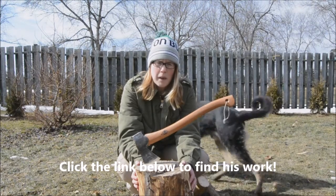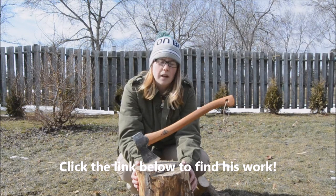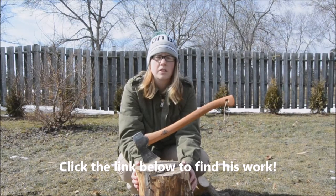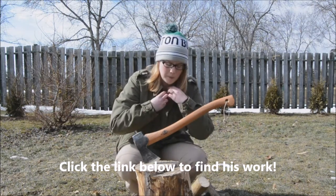I also met this guy named Max Million. He has a company called Woodsman Finest and he does all kinds of woodcraft. He makes paddles, kuksa, bowls, spoons. He also makes ferro rods and handles for knives. So I bought a ferro rod from him.